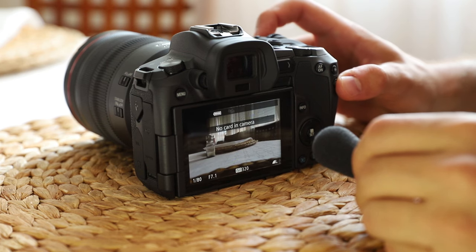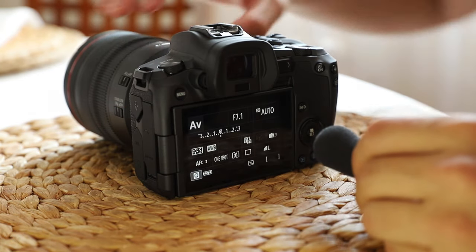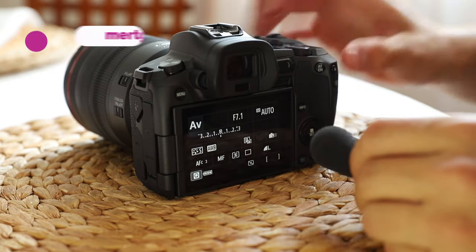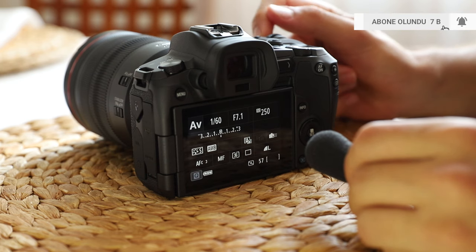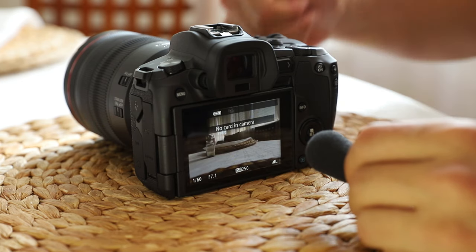Did you hear anything? I just hear the beep sound. So I'm just switching my mode from autofocus to manual focus that you may see here. And now I will try to shoot on silent shutter mode. It takes a picture without any sound. It's perfect.